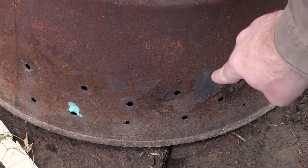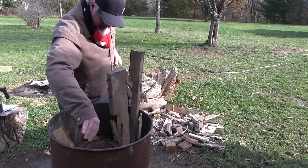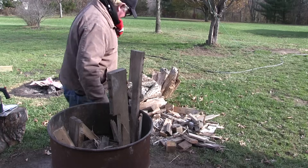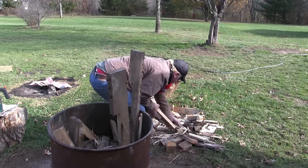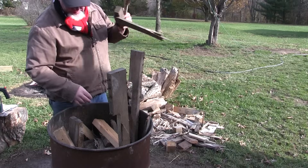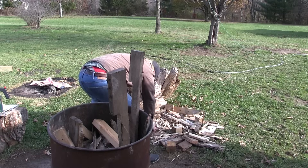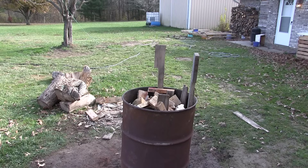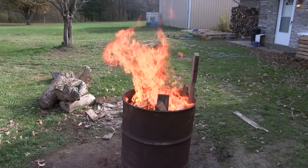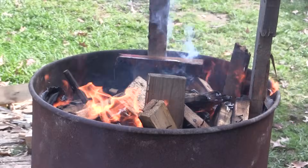One more thing about this burn barrel: you've got to have air vent holes so that oxygen gets sucked in from outside. Now start loading wood into the barrel, getting it all around that inner burn chamber all the way down to the bottom. Don't pack it in too tight because you want a nice fire. You can actually use an accelerant to start your fire — it won't matter because everything's going to be burned up except the carbon. Just tend your fire, make sure it's burning well, and keep things moving down towards the sides.